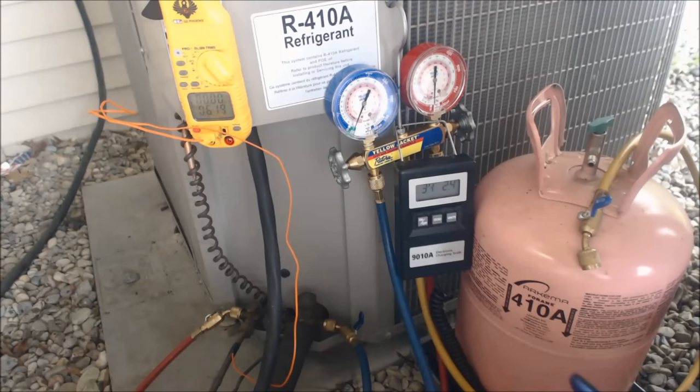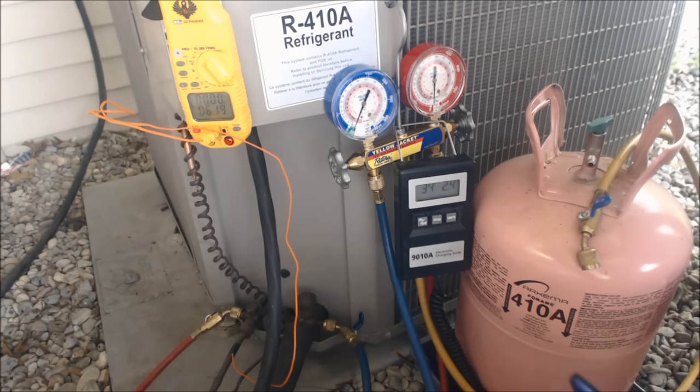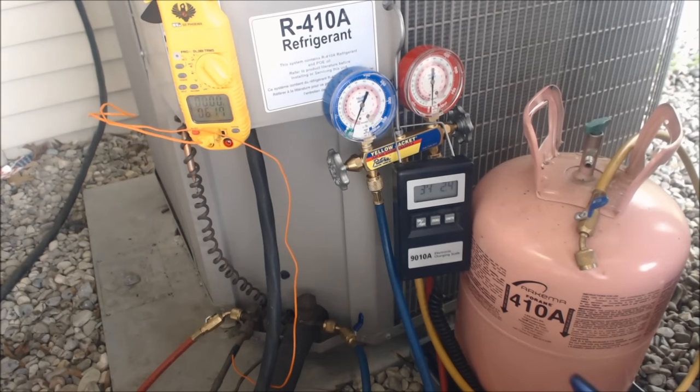This system needs 12.5 pounds, and if you try to weigh that in as a vapor — whether that's R22 or 410A — you're not going to be able to weigh much in, maybe a pound of that 12.5 pounds. With 410A, you have to weigh it in as a liquid anyway, or at least it has to come out of the bottle as a liquid.